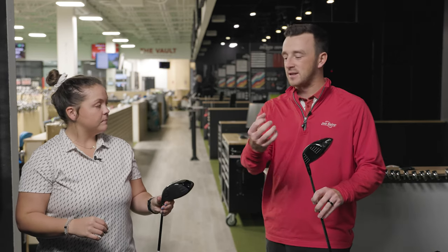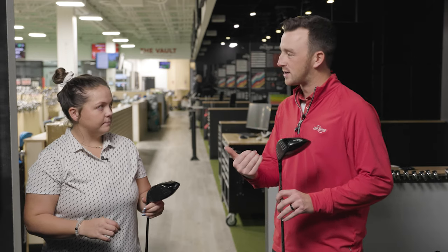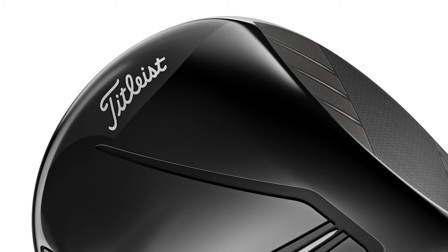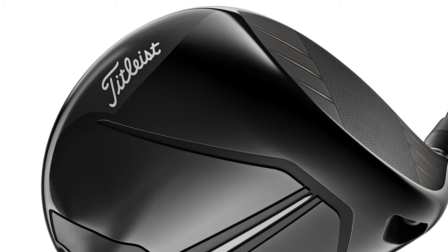When Titleist came in and presented the product to us at Second Swing, they said the TSR drivers look like a Tesla — and they kind of do. They look pretty darn good versus the 910D2.